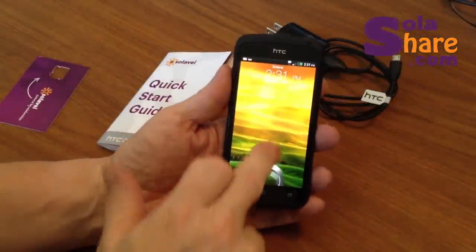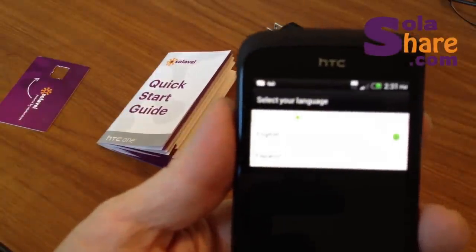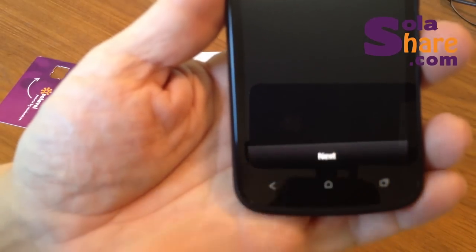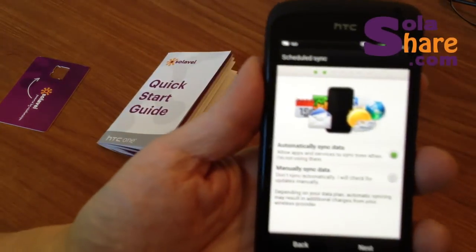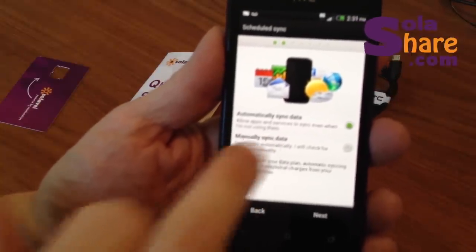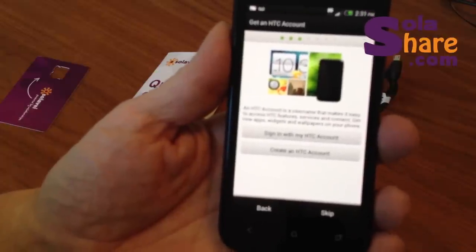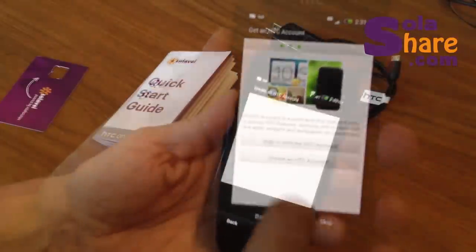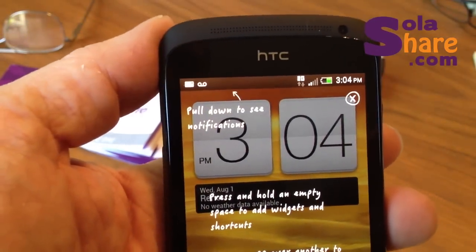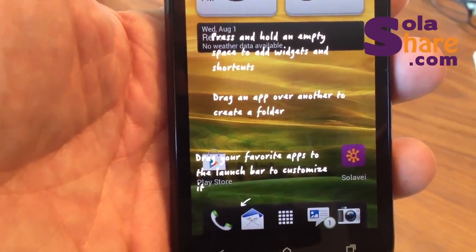So this is the final step of the setup. What we're going to do is select our language — we selected English in this case, then click Next. After you've done that, it's going to ask you if you want to sync all your data and contacts automatically or manually. I just selected Manually and then clicked the Next button. Finally, we need to create an HTC account — you'll have to put in a name, password, security question, that kind of stuff. When you're done, this is what you'll see. This is the final display on the phone. It has a bunch of little helpful hints, and you can delete that after you're used to it.